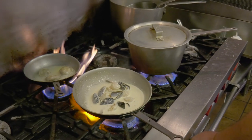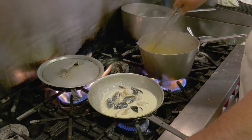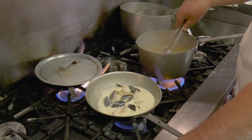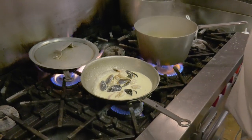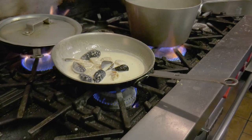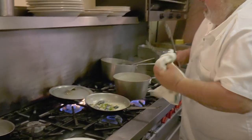I'm gonna turn this down right now until those clams pop open. We'll put a little bit of green onion in there, get the onions cooking.